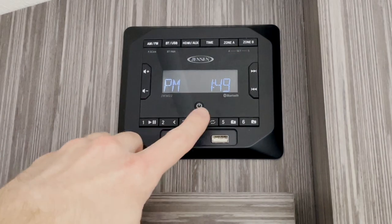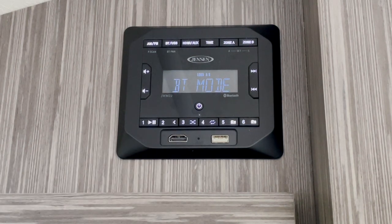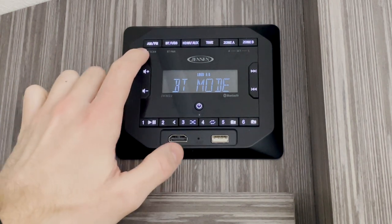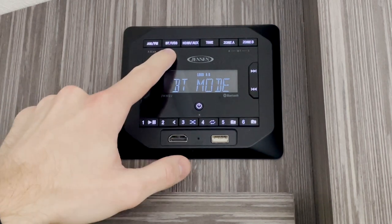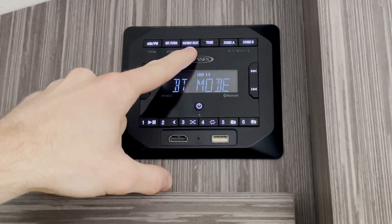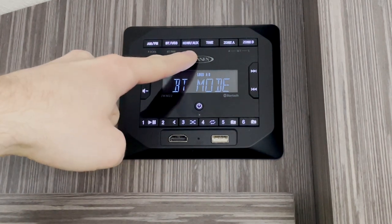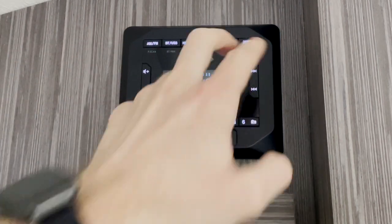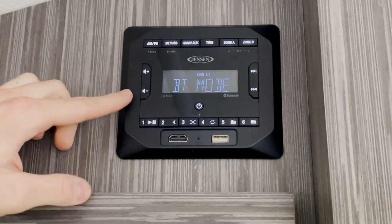Here on the face of the Jensen radio, we have our power button, which brings the radio out of sleep mode. In the top row, we have our AM FM button for controlling the radio, the Bluetooth and USB button for controlling the Bluetooth and also the USB port, the HDMI and auxiliary button for controlling the HDMI port and the rear auxiliary in. We've got a button for setting the time, and then two zone buttons for if your camper has multiple audio zones — you can use these to turn the speakers on and off. We've got volume buttons on the left for turning up and down the volume.